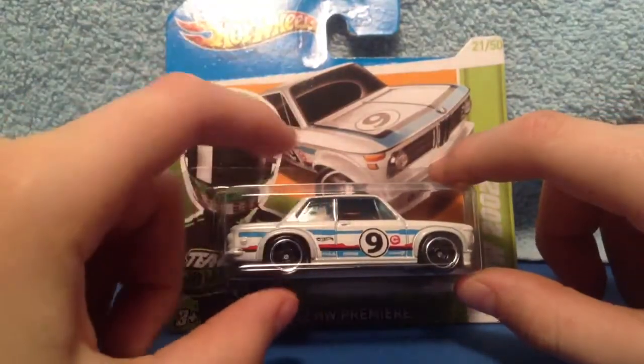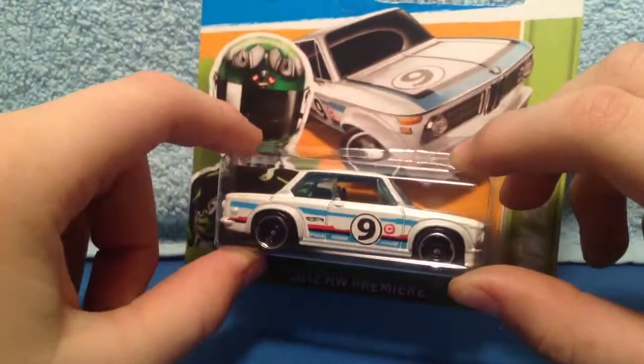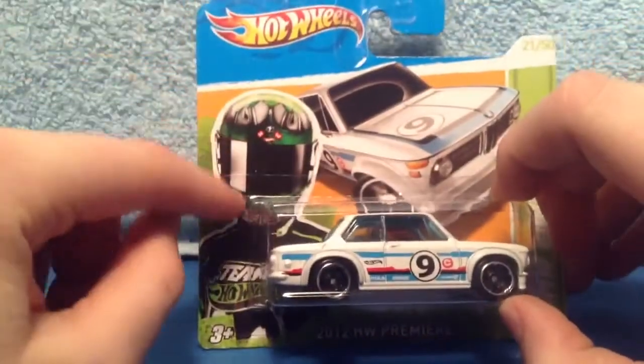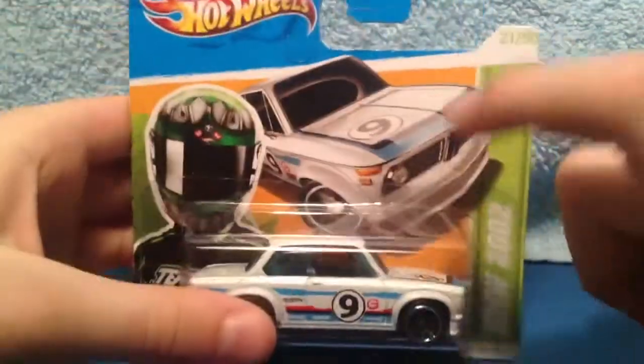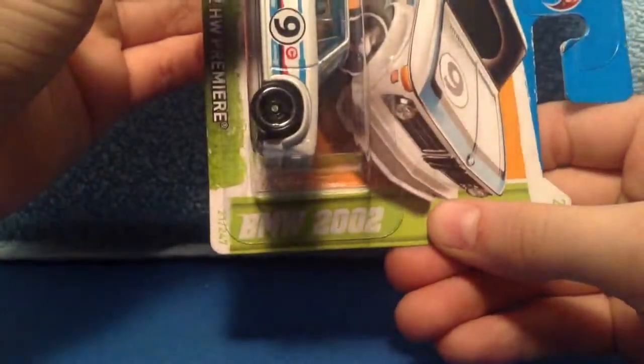They have a green one in a 3-pack and another one which I'm not too sure about. But this one is white, and you got ages 3 and up. There's the Team Hot Wheels guy. It's number 21 out of 50, BMW 2002.